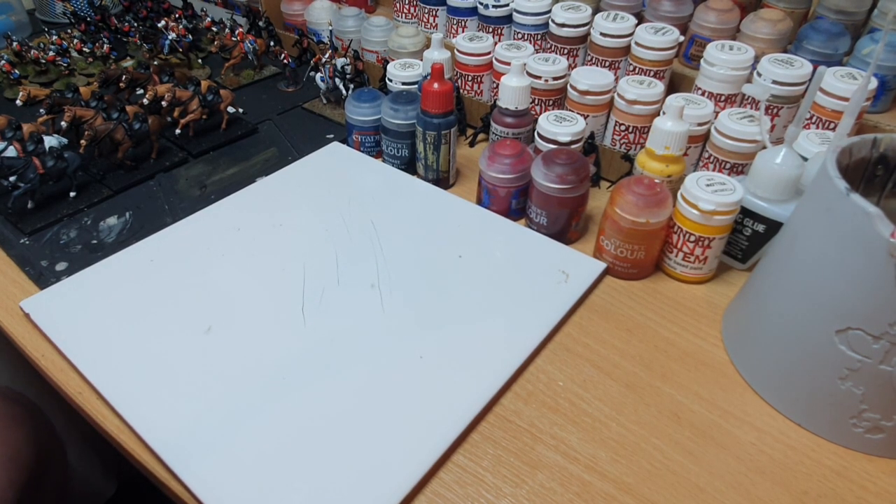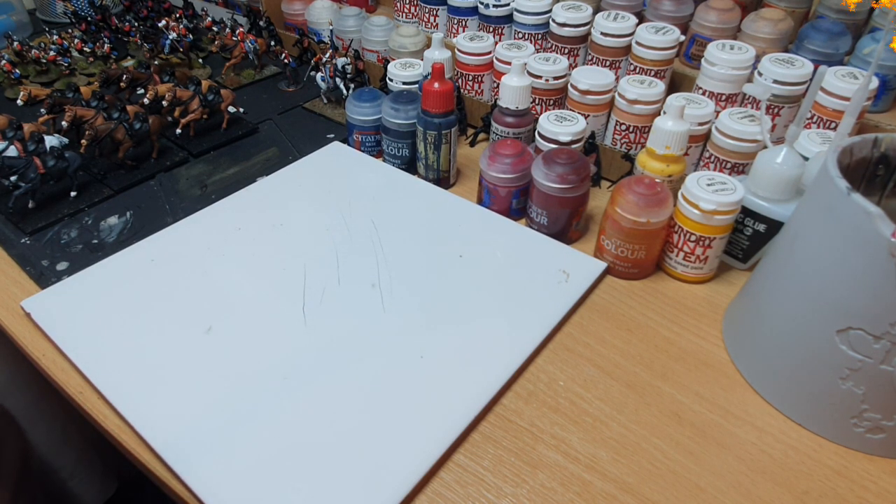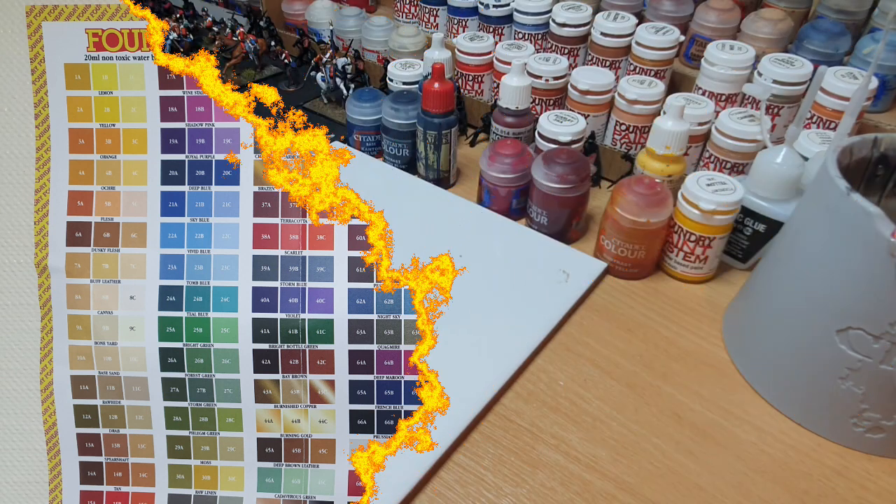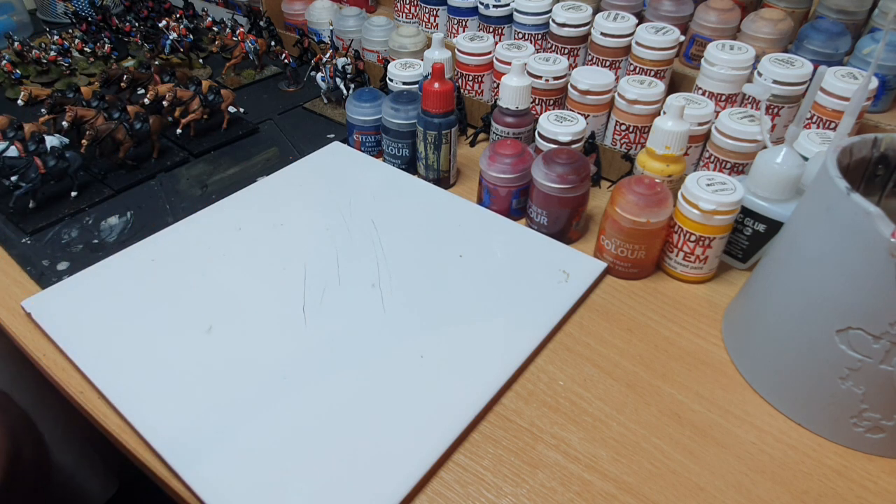Good afternoon fellow hobbyists, it's Paul here at Bastion Games. Today I'm going to be taking a look at the Foundry paint system and comparing it to some of the other major paint brands you may come across or use. I have recently invested in the Foundry system for the purposes of our great game Black Powder project, which you can check out on our YouTube channel Dating with History.